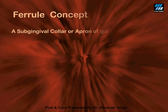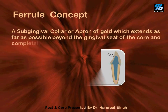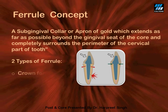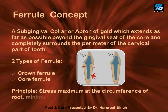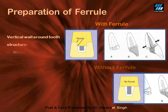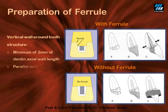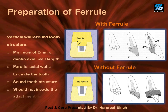The next important factor for adequate resistance form is an ideal ferrule. A ferrule refers to the circumferential encompassing of the cervical part of the tooth — the crown margins resting on sound tooth structure all around the circumference. For an ideal ferrule, at least 1.5 to 2 mm of healthy tooth structure must be present supra-gingival all along the circumference, with axial walls near parallel after preparation, and crown margins must not invade the attachment apparatus.